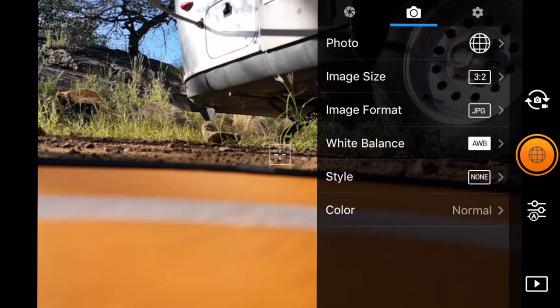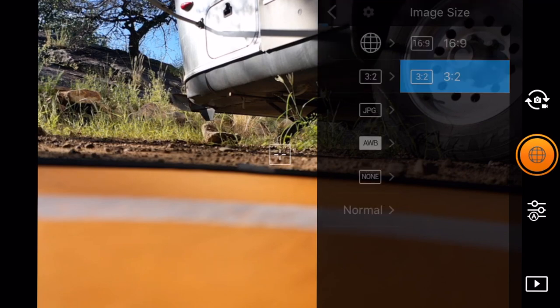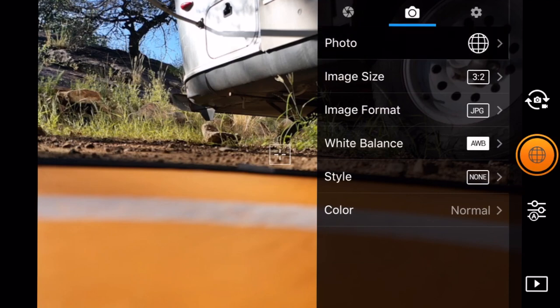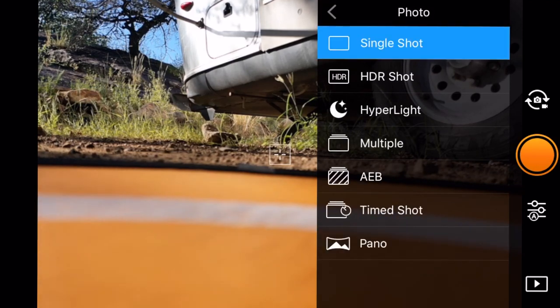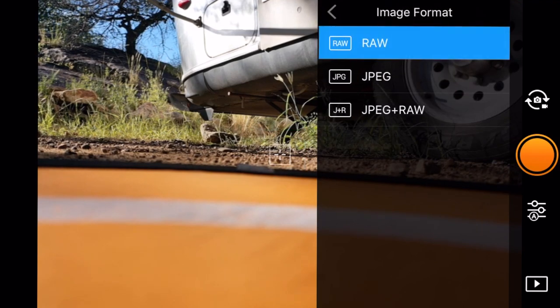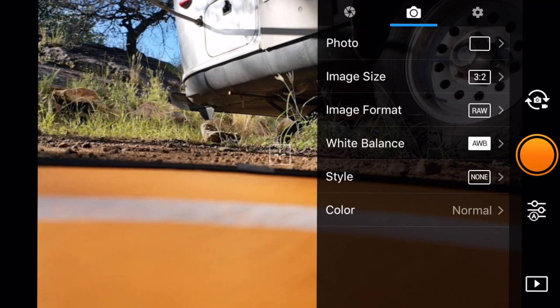The next item is our image size. We can go with 16:9, which just gets cropped on the sensor, or we can go with 3:2. I prefer to shoot as big as I can, so I'm going with 3:2 every time. For image format - note that pano modes don't allow you to shoot in RAW; they force you to JPEG. So that's something to keep in mind when you're using those pano modes.